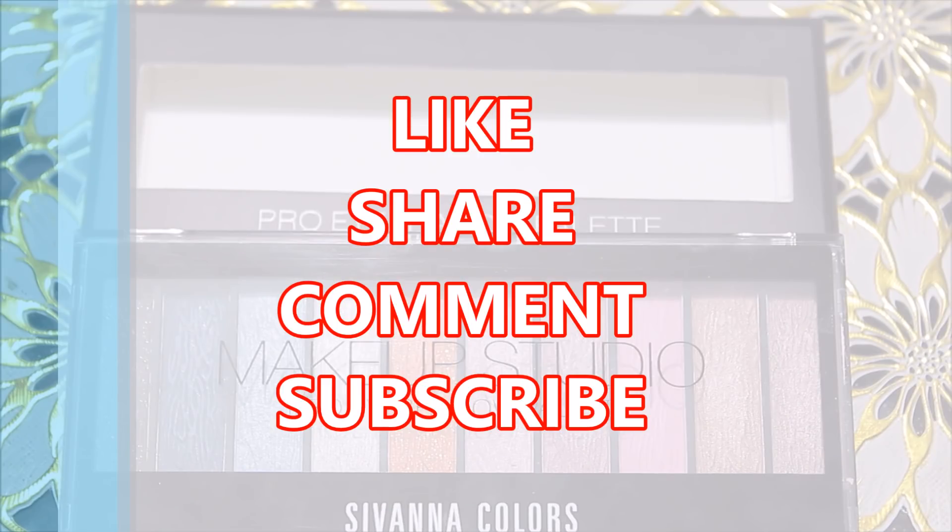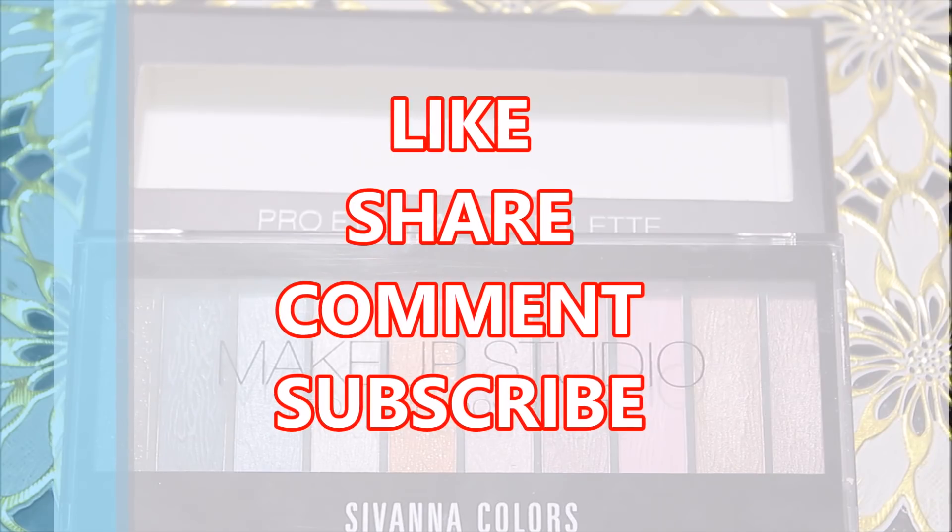That's all for today's video. I'll see you in my next video — till then, stay happy. Bye!